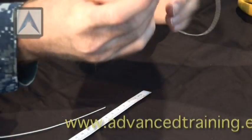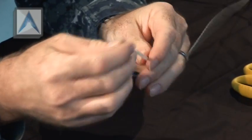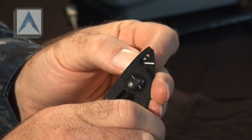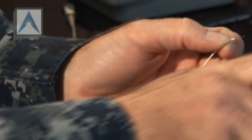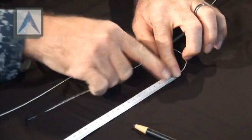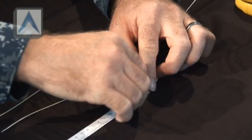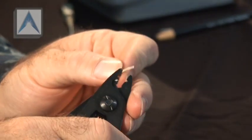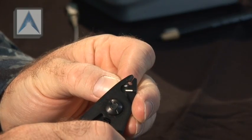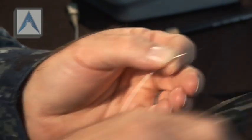Go ahead and put your splice sleeve on one side.